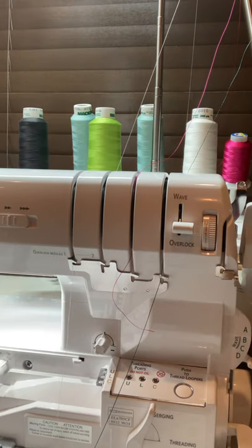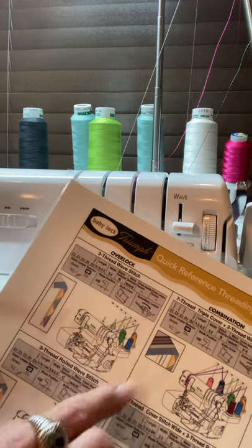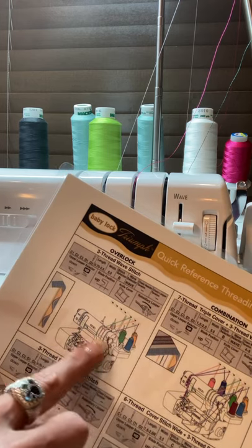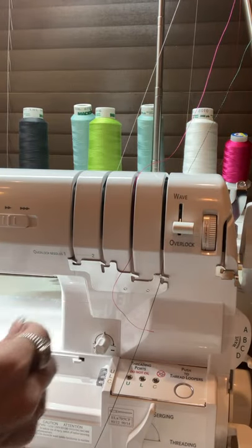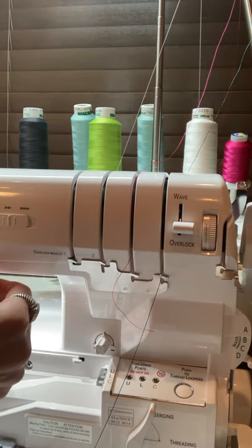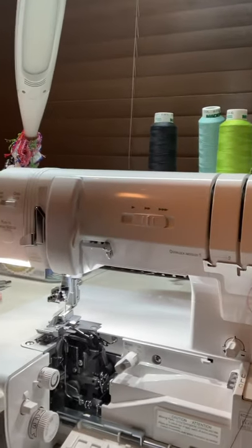The diagram shows you — in this case you've got blue, yellow, and green — and it shows you exactly how to thread these things. It's very clear and very well done on BabyLock's part. Let me move you over so you can see how the needle is threaded.